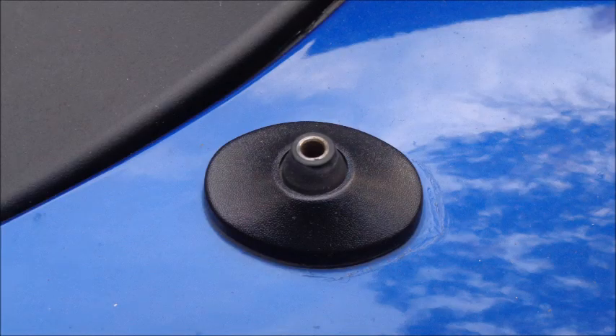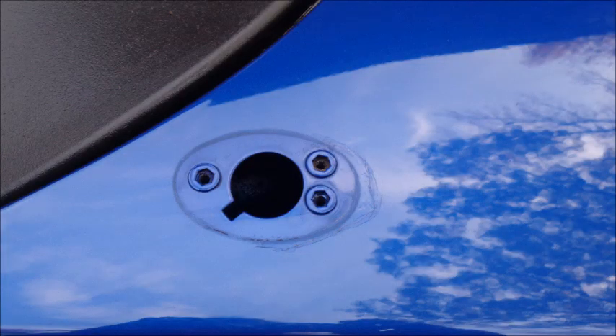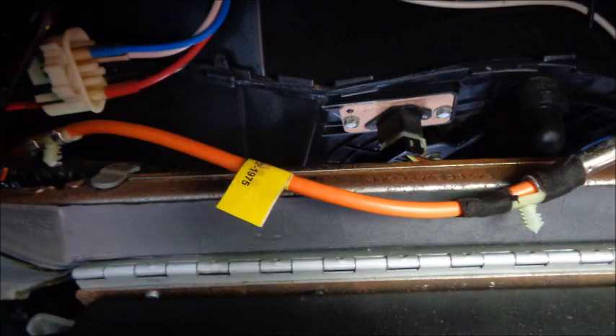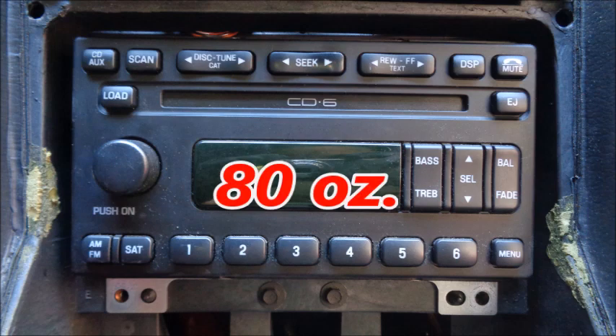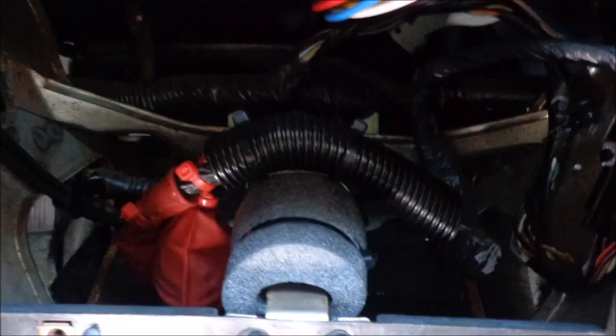Pop the antenna base cover off to reveal the screws that hold the base in place. The antenna wire is two pieces — one is held in with pushpins behind the glove compartment. The radio head unit weighs 80 ounces. Removing it leaves behind a lot of wires with connectors and a big hole. I used some foam pipe insulation and some zip ties to make sure the wires stay in place, because I don't want to be distracted by the sound of things bouncing around behind the dash while I'm out on course.